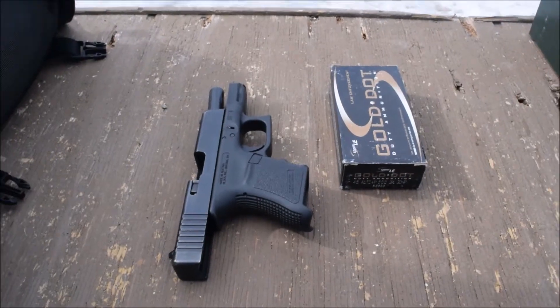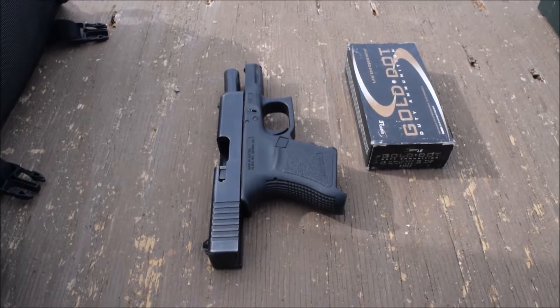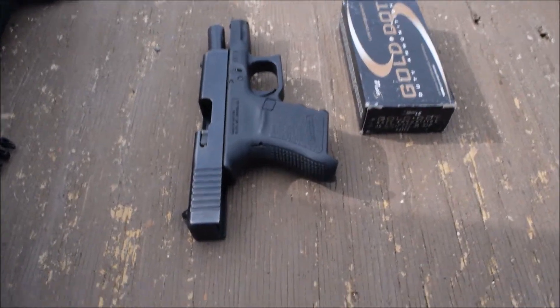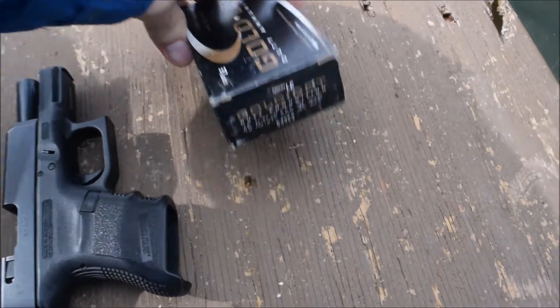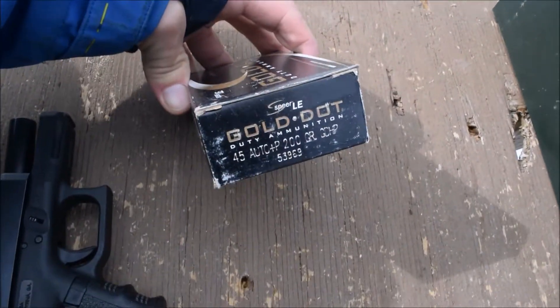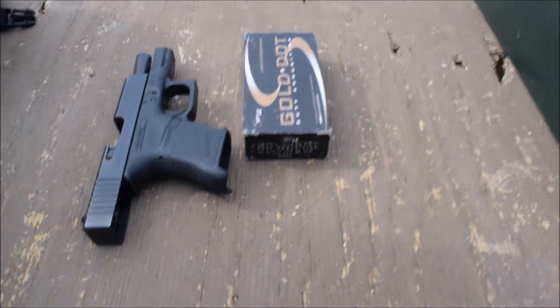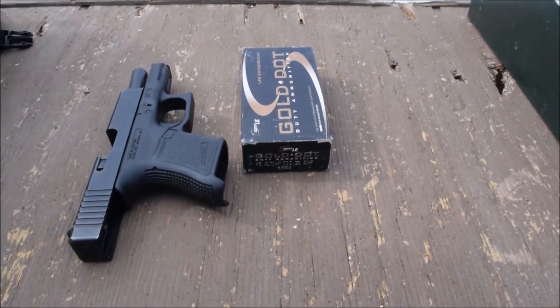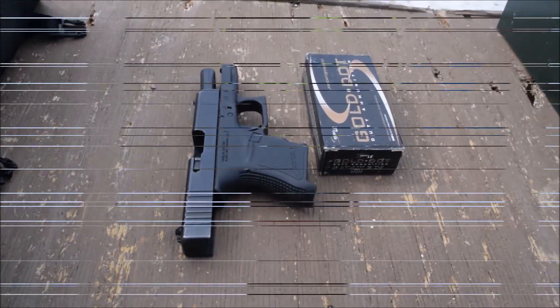Hi y'all, it's Chuck from Alaskan Ballistics again. We are going to be shooting our Glock 30 today — shorter barrel, 3.79 inches according to the Glock website. We're going to be shooting first off Gold Dot 45 Auto +P 200 grain. Great round, great carry round, love this round, highly recommend it. We're going to see what its actual velocity does today.